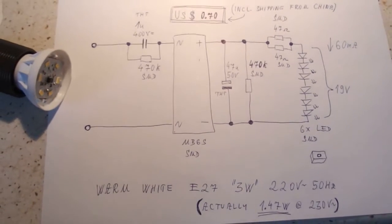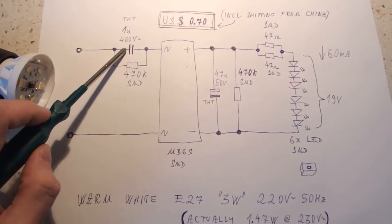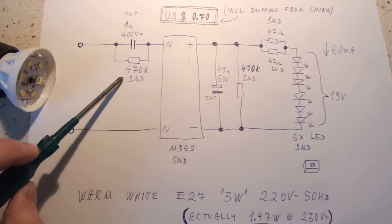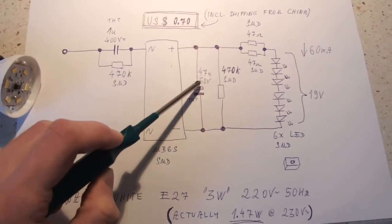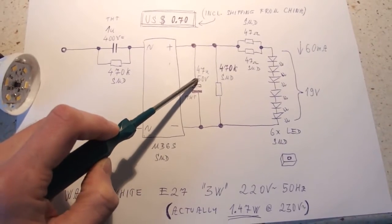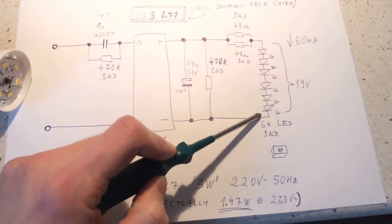I've made a schematic. Here you can see the capacitive dropper with a one microfarad capacitor rated 400 volts DC, its discharge resistor, a bridge rectifier, a filter capacitor, a discharge resistor, a series resistor, and six LEDs.